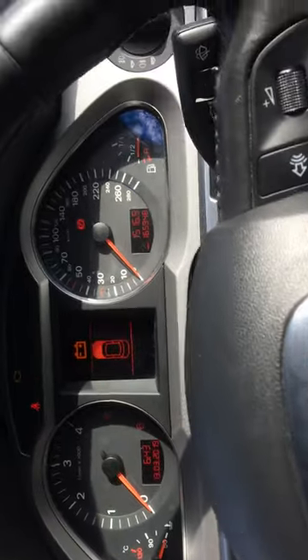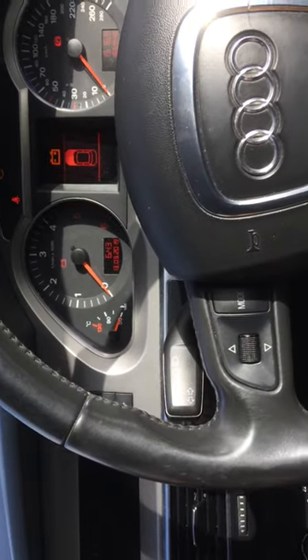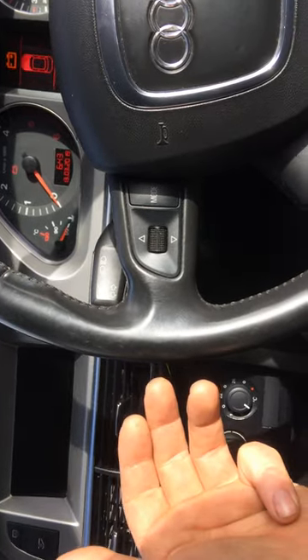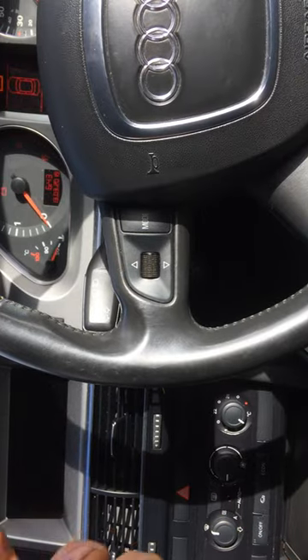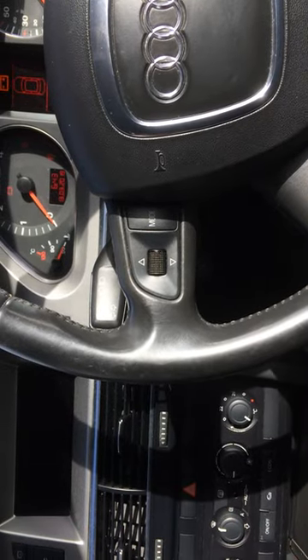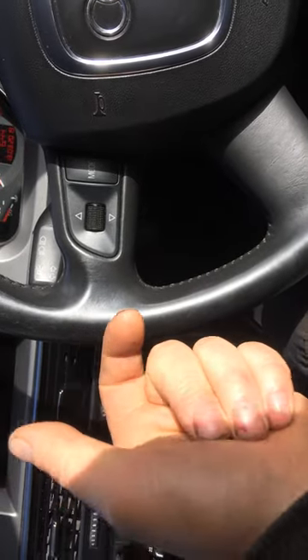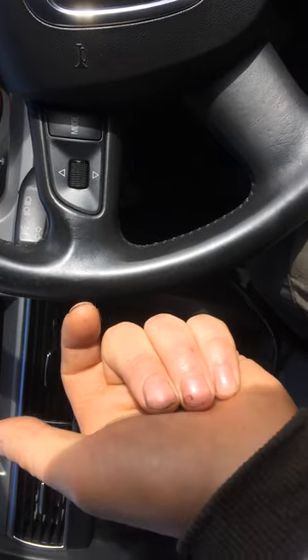So if you have a problem like this, what could it be? It can be the battery — you have to recharge it. It can be a bad starter, or it can be a bad starter relay. So just three things you have to check first.